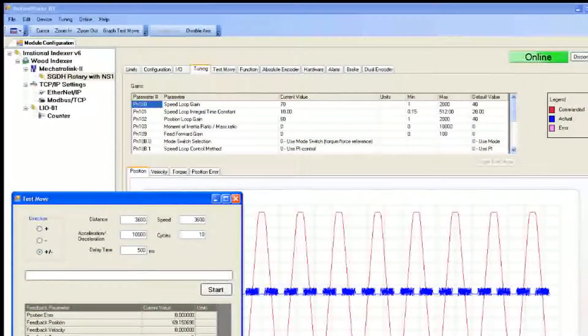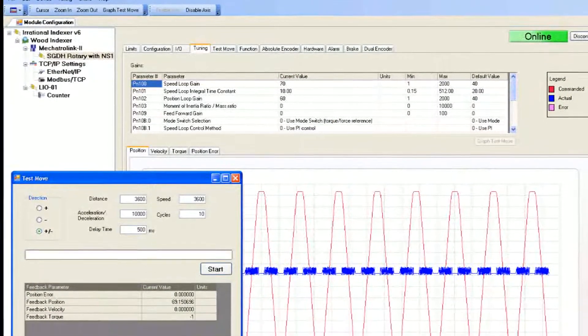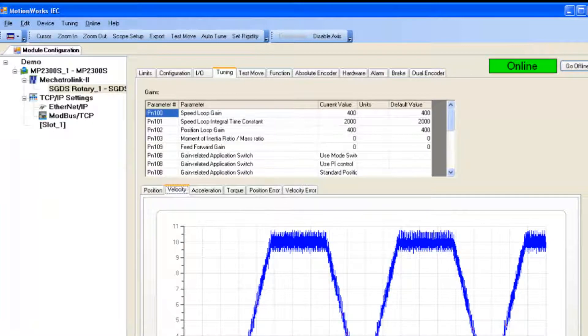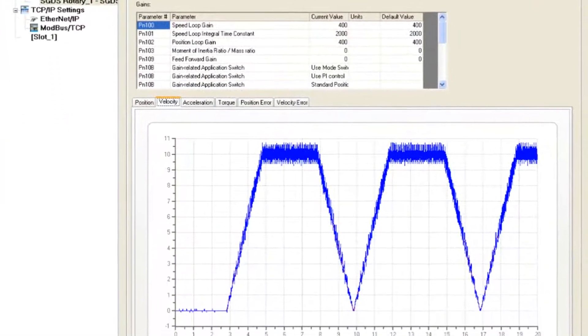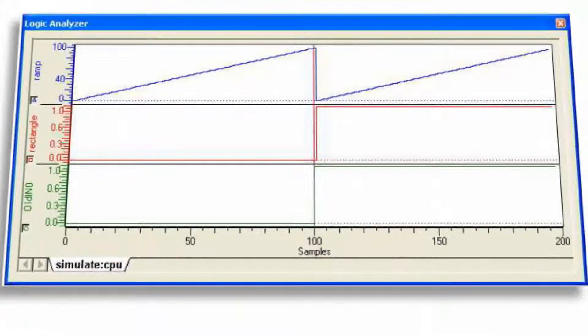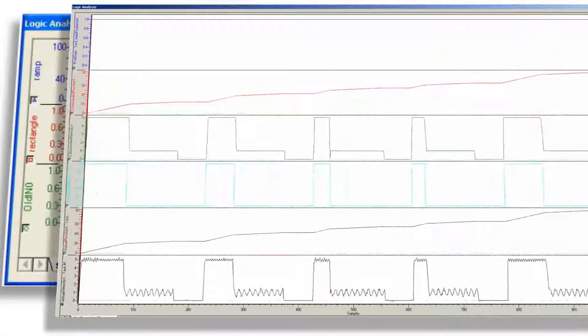MotionWorks IEC includes all the tools you'll need to start up and commission a machine, like this integrated motor tuning function that lets you set move characteristics and view performance results with a few simple clicks. MotionWorks IEC includes a comprehensive set of debugging tools, like this logic analyzer, complete with trigger references.